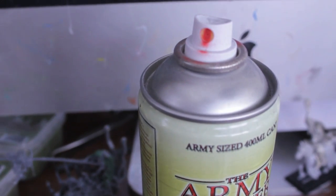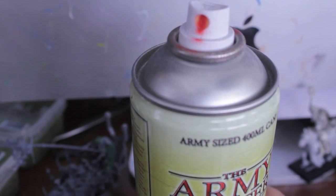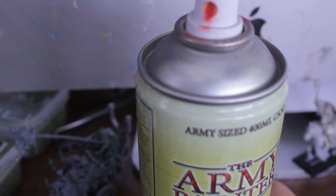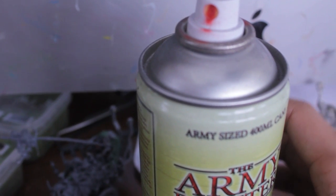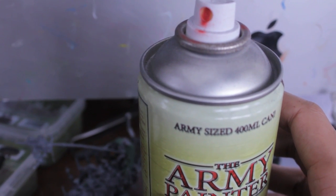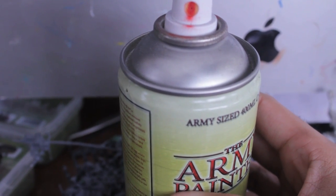This particular color I use for my Blood Angels. It's called Dragon Red. It's a great base — a medium color red that you can build up the lights for the highlights and the shading really nicely. I've also got a blue can that I used back when I did my Dire Avengers for my Eldar project a long time ago. So there are a lot of different colors they come out with.